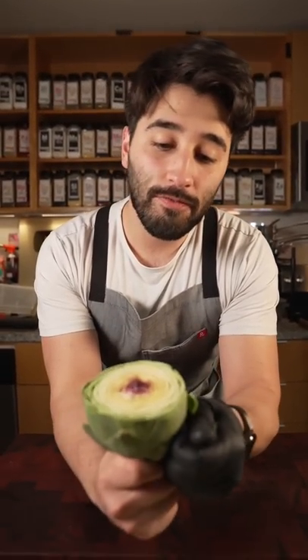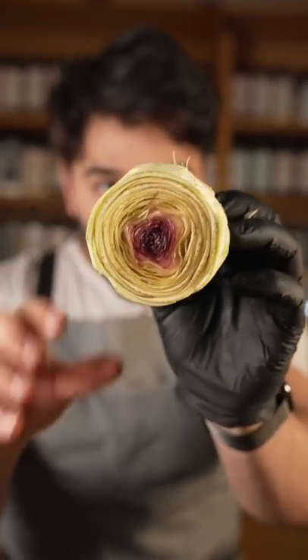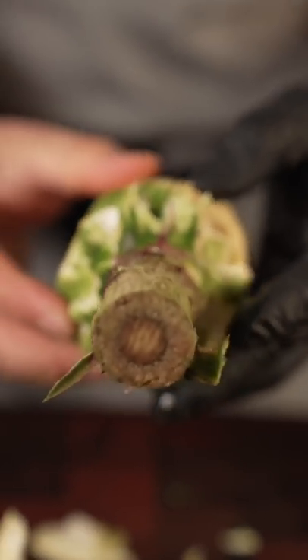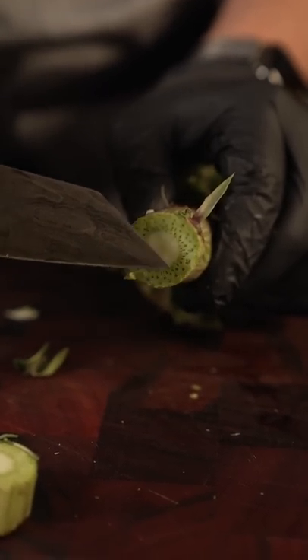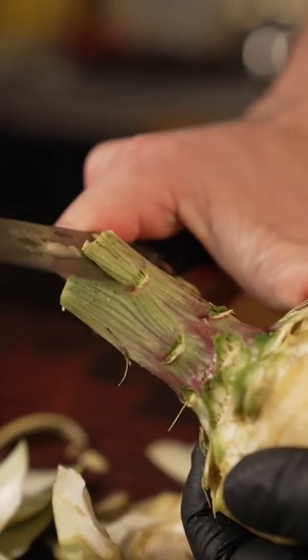I know what you're thinking. You're ripping off all the good parts, all the leaves, all that stuff. Well, this is called turning an artichoke. Because we're turning it. You get it? We're turning it. All this stuff right here — no bueno. Not good. Start from the top, work our way down.